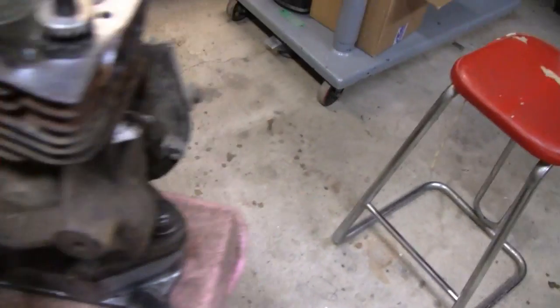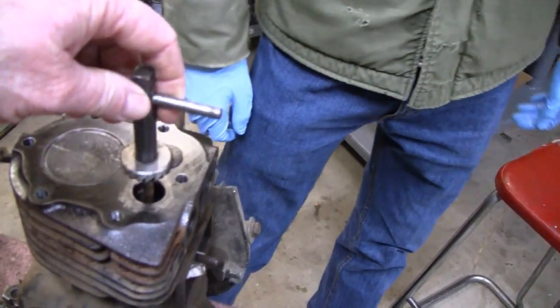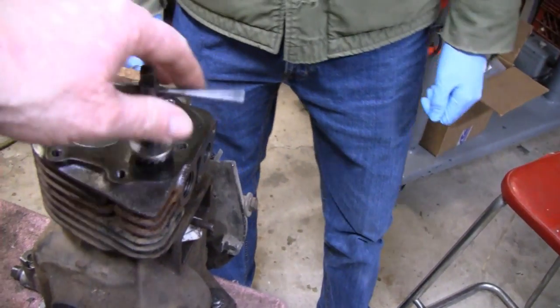All right, we're working on the water-cooled Briggs here and we've got our valve seat cutter that Tim Yator sent us.